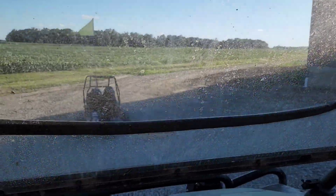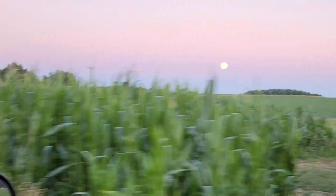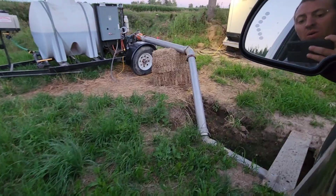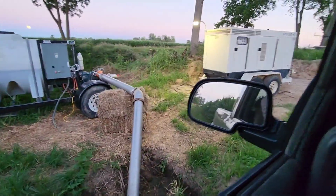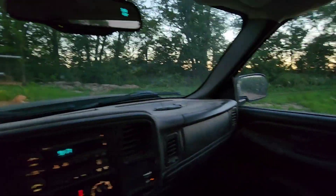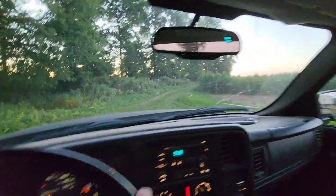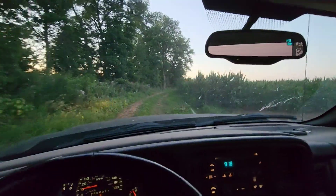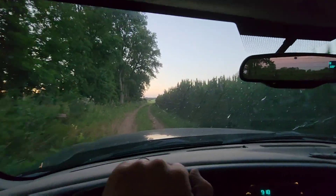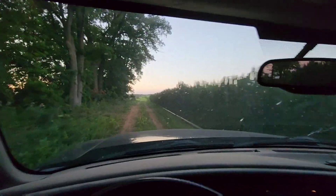Heading up to the new irrigation. When I was driving back here the pump was running, but by the time I got through the river and to the pump it had shut off — so our traveler must have just finished. That means we're right on time. And it means our Farm HQ box is working — it shut the pump off just like it's supposed to. It's a beautiful thing when things work like they're supposed to.